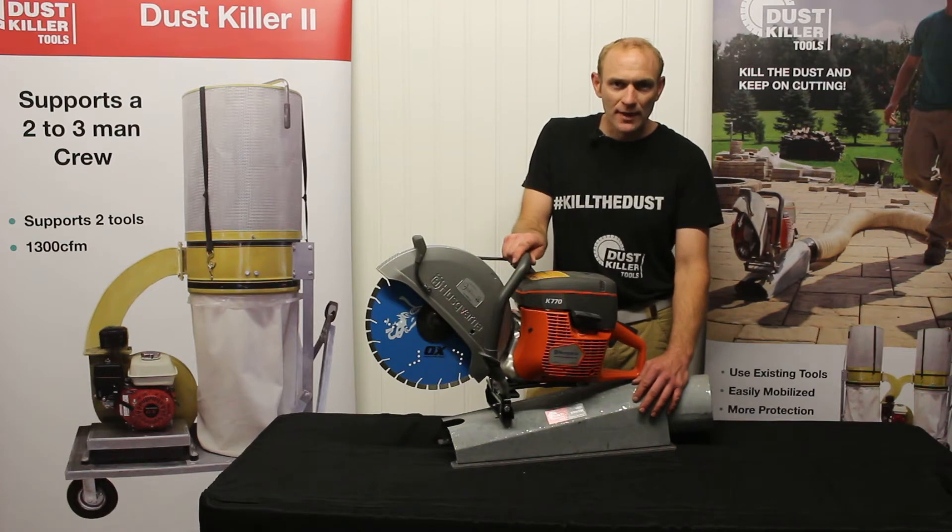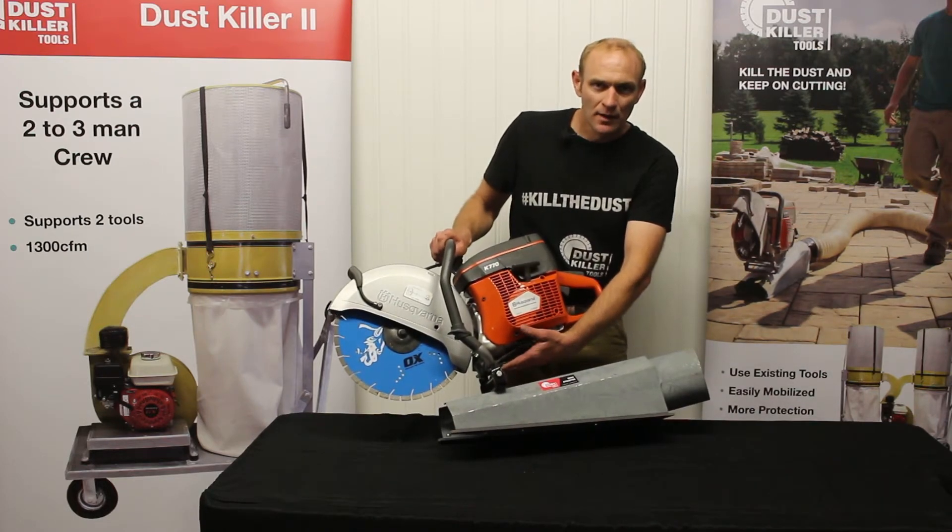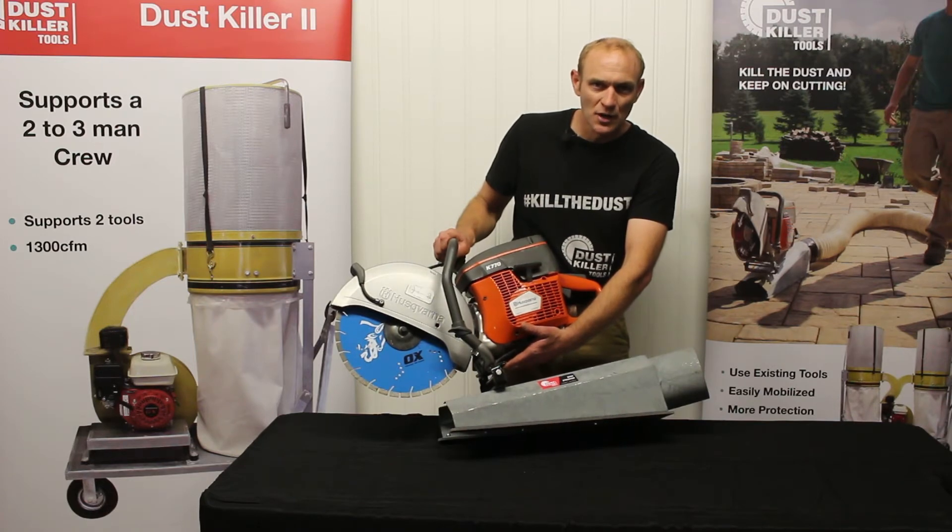We have brackets to attach it to Stihl and Husqvarna saws, the most popular saws in the industry. The same bracket that attaches it to the dust extractor also works for another attachment called the dust shark.